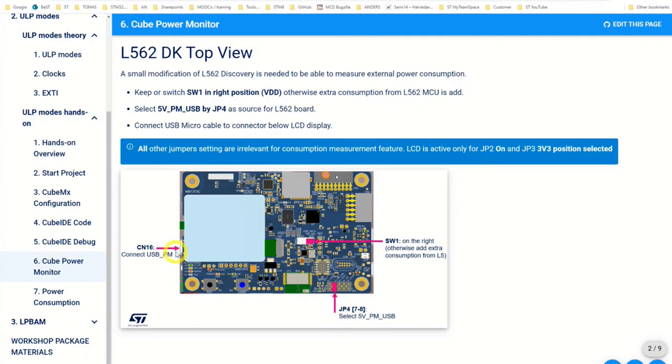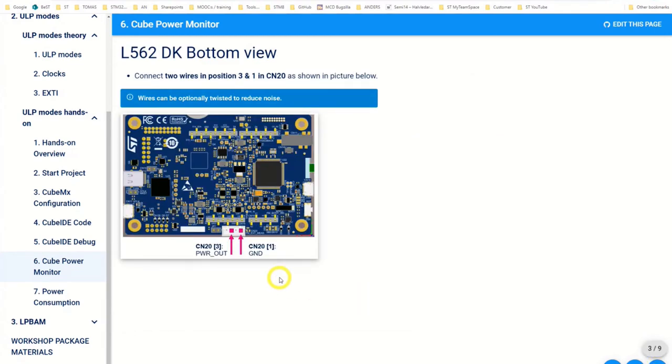On this side connect the USB cable as well — that will start up the board. We have also sent you small wires: preferably put the blue one into the ground position. If you turn the board around you will see connector CN20, the white connector with four pins. The rightmost pin is ground — put the blue wire there. Pin number three we will connect to the U5 board later, but not right now. We make calibration first, so just insert the two wires into the connector and continue.